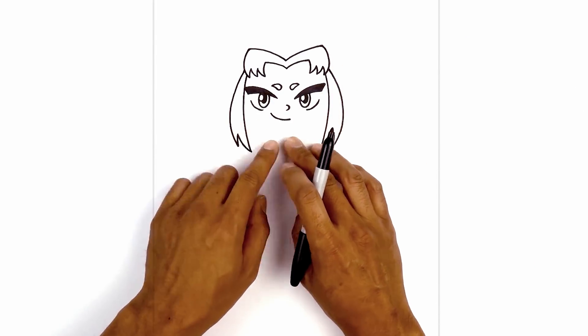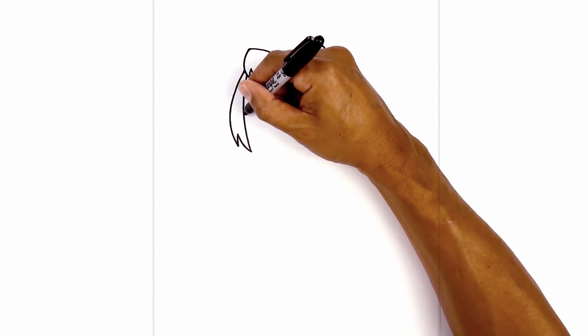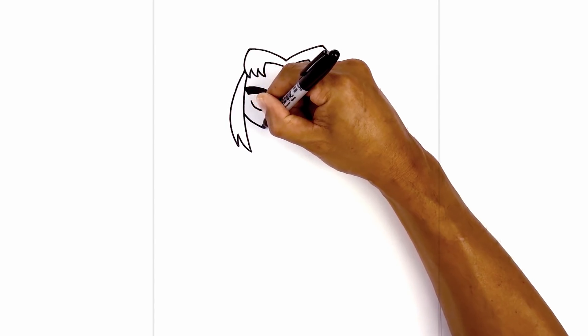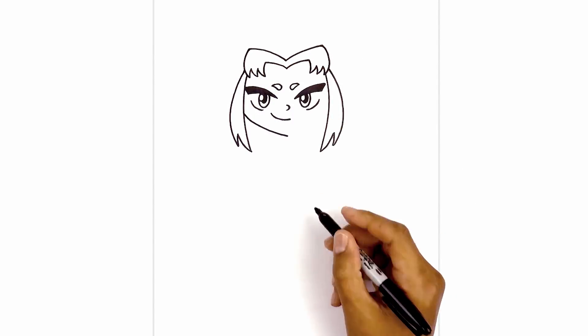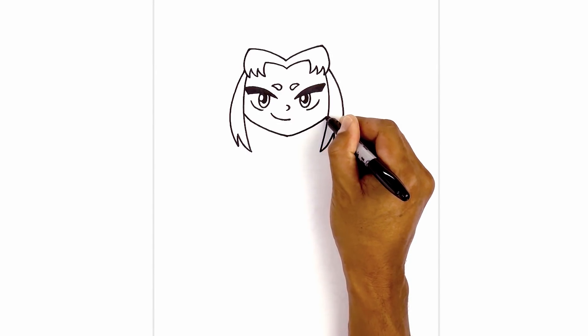Now we're going to draw the bottom of the head, tucking it in behind the side of the hair. Starting in line with the mouth on the left side, we're going to curve down and in towards the chin, towards the bottom point. Now we're going to do a hard turn, curving up and out towards the right.